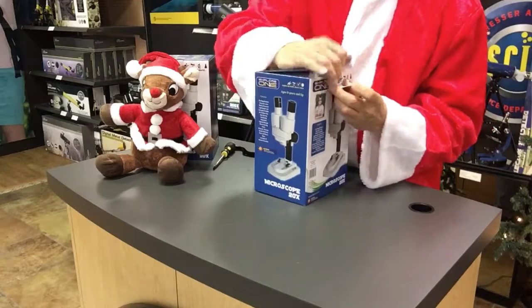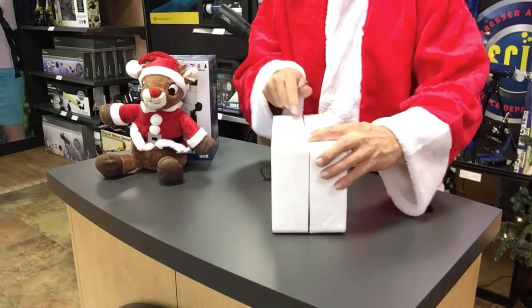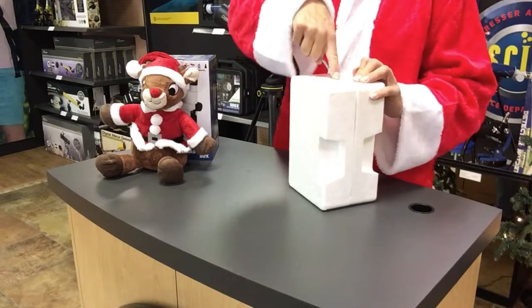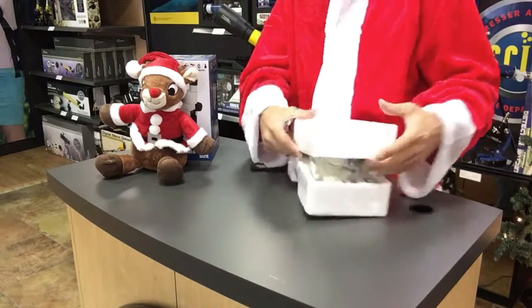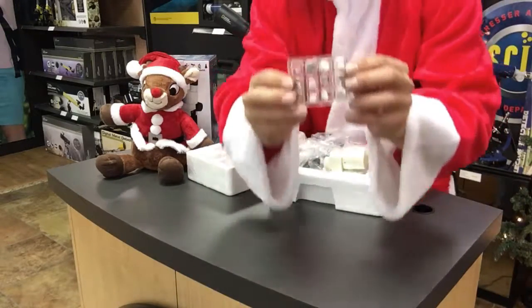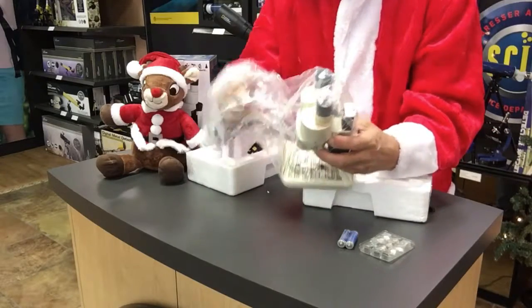We've got a little flap here and a flap here. Just turn it upside down and you can shake it out. There's tape all the way around here, so you can use something with a sharp edge — be careful that you don't cut yourself, you don't need something really sharp — and it will open up. And there it is. You've got cool specimens in here, some cool rocks, and it comes with two AA batteries, and a microscope, and it's already assembled. So this is going to be easy.